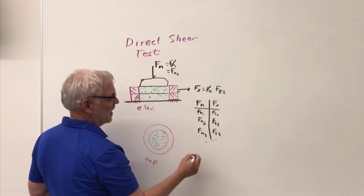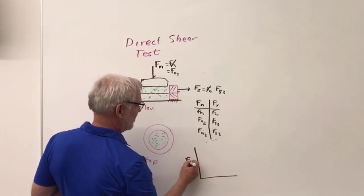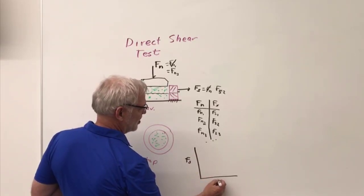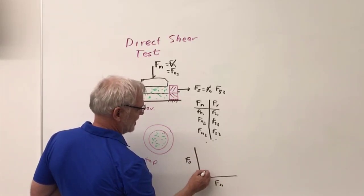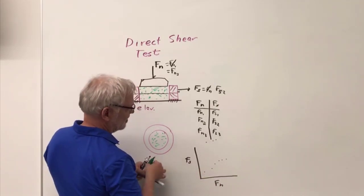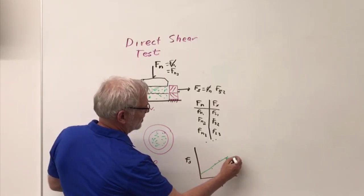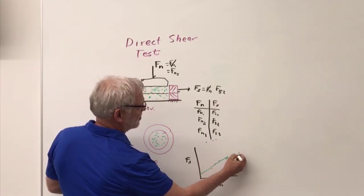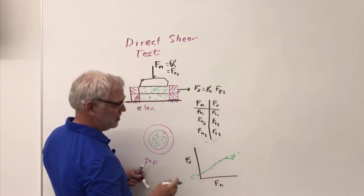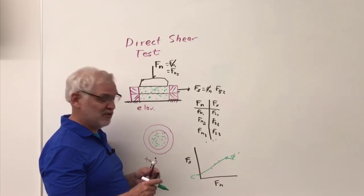Then I can plot the shear force required to fail as a function of the normal force applied, fit a best fit line through those points, and the angle of that line with the horizontal is my friction angle. The intercept is my cohesion. So we're going to do a tabletop version of that now.